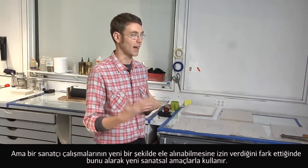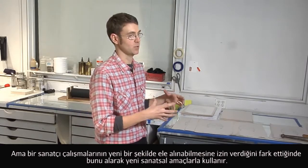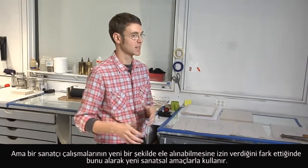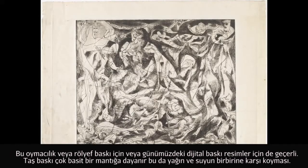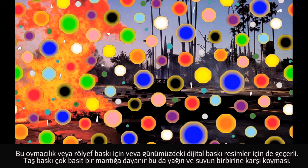When an artist gets a hold of something that allows you to work in a new way, they will always take those tools and materials and use them for their own artistic purposes. That was the case for engraving, it was the case for relief printing or woodcut, and it's also the case for digital printmaking now.